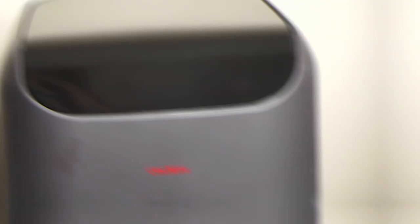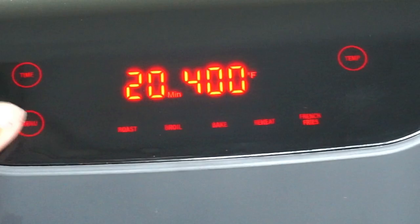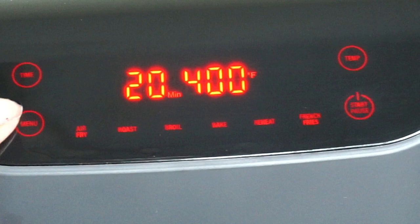The assembly is very easy. Let's check out the different functions. Start turns on the air fryer, and the menu shows the different cooking options including time and temperature. The cooking options are: air fry, roast, boil, bake, reheat, and french fries.